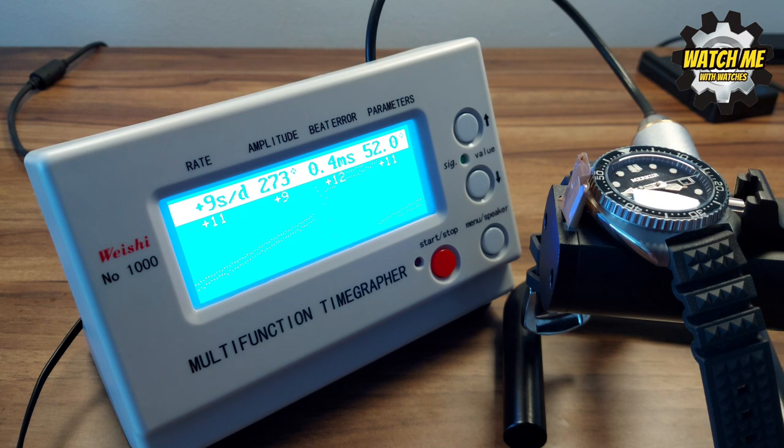The NH35 is generally pretty reliable, and this one has great amplitude — often they lumber around 240-250 but this is very healthy. I've tested it in four different positions, ranging from +2 to +12, averaging around +6 to +7, which is perfectly acceptable overall.